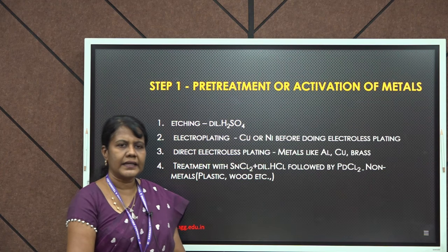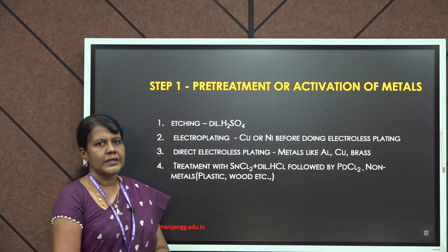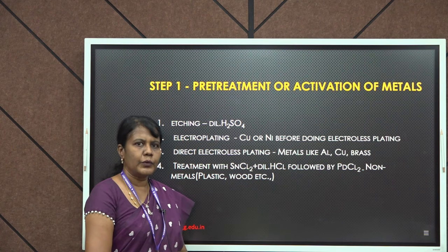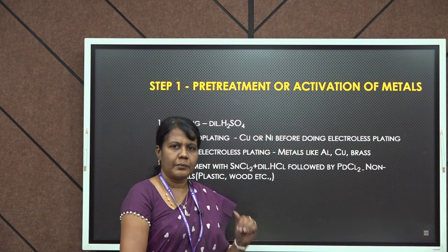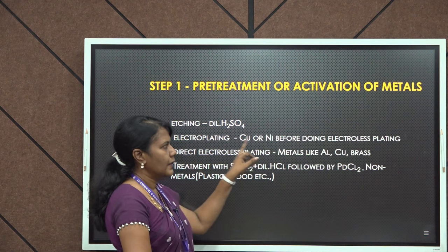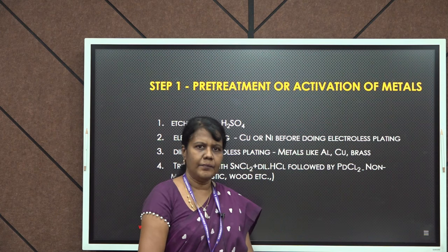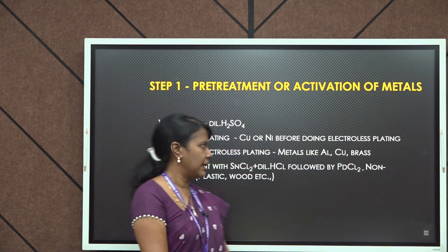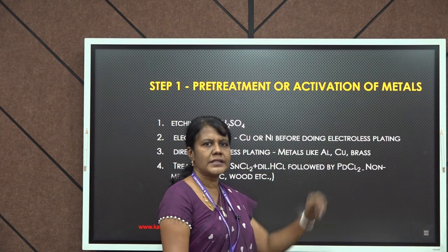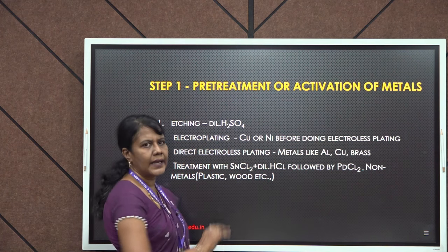This pretreatment or activation will be different for different metals. For example, stainless steel can be subjected to etching using dilute sulfuric acid — it purely depends on the base metal. Certain metals, for example copper and nickel, will be subjected to electroplating initially, after which they will be subjected to electroless plating. Certain metals, for example aluminum, copper, and alloys like brass, do not require any pretreatment and can be directly subjected to electroless plating.